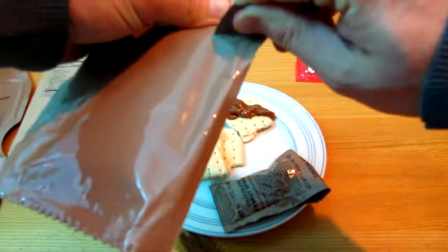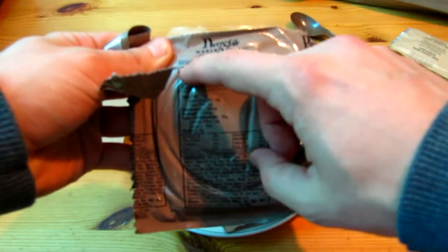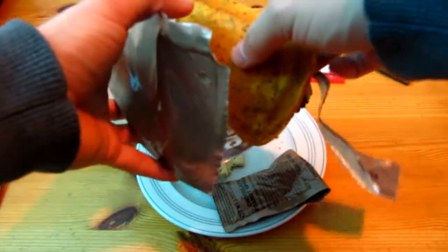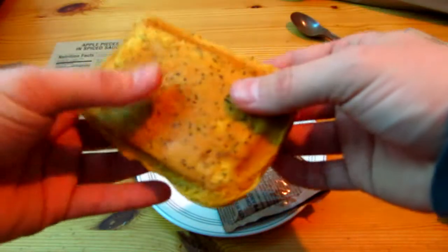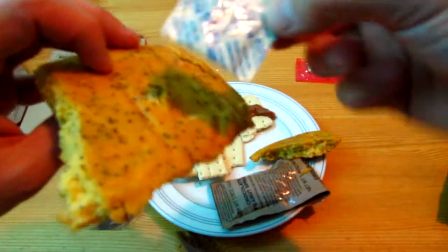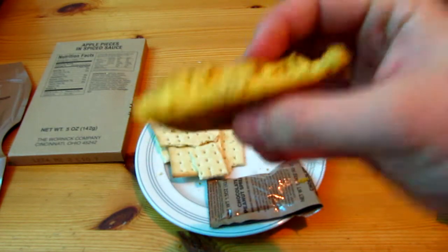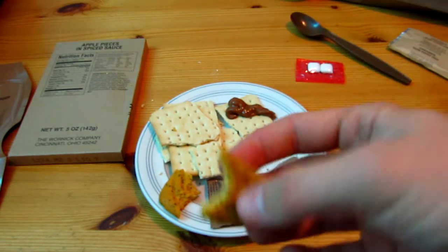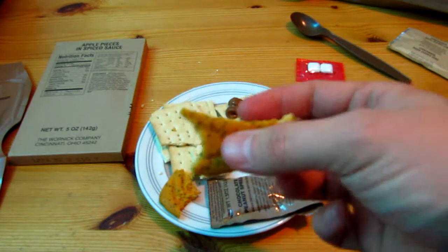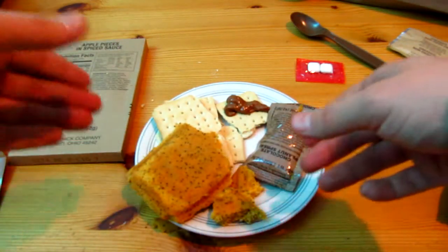Oh yeah, it's the pancake — let's check it out. Oh, here's the pancake. Almond poppy seed pancake. Oh geez, that's a big one. Very moist. Smells pretty nice, very almond-y. That's pretty good — I mean, for something that's been in a sealed package for like three years. Very good. I'm just going to put it all on this plate. This is going to be a big meal.